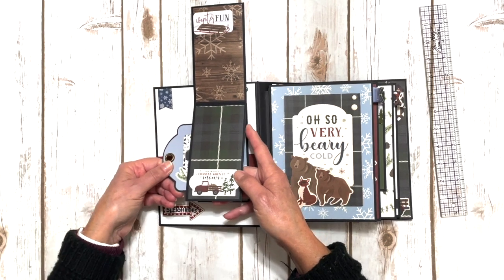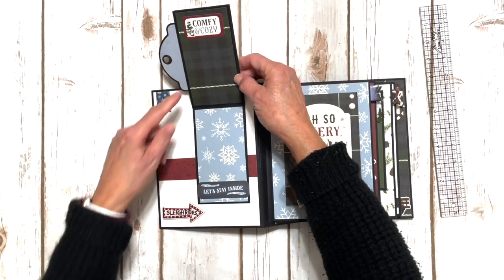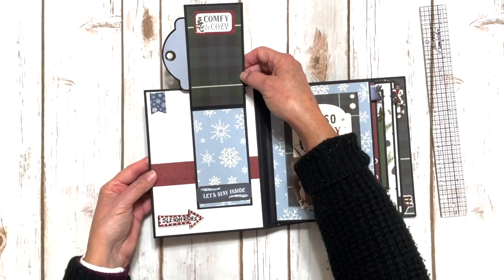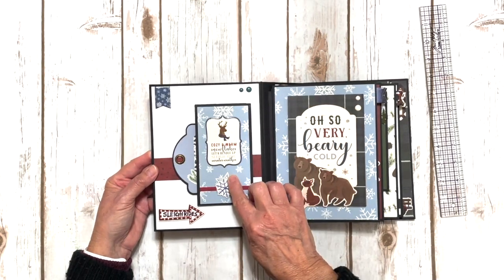That goes back in that little pocket. And then this flips up. We have another little ephemera piece and another ephemera down here. So that's our first interactive element that we're going to be adding.